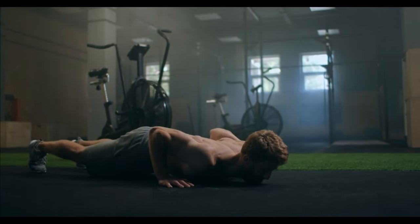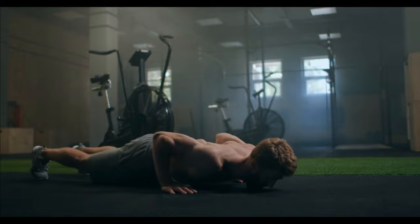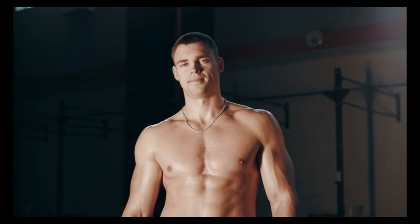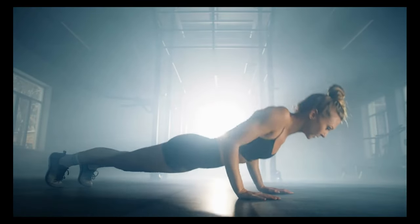Push-ups are a fundamental bodyweight exercise that targets various muscle groups, primarily the chest, shoulders, triceps, and core. They are an excellent way to build upper body strength and can be incorporated into your fitness routine. Here's some information about push-ups.